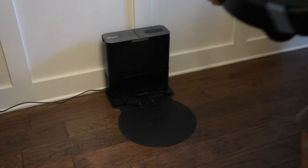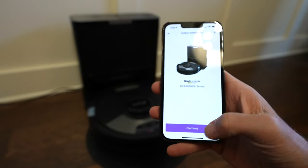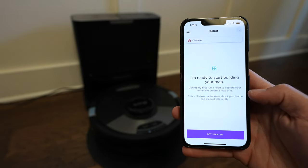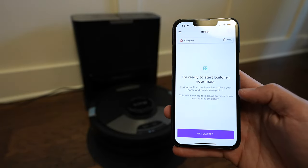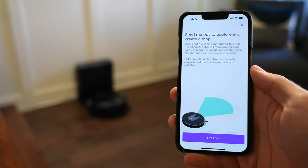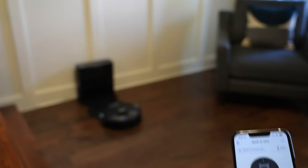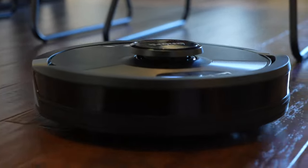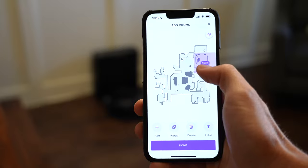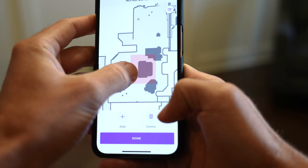We plug in the base, power up the Shark and dock it to charge, then launch the Shark Clean app, add a new robot, and follow their easy steps to add it to your home Wi-Fi. The next step is building out your map, which has one of my favorite features: explore mode. Instead of taking hours to fully clean your home just to build the initial map, the vacuum explores your home and maps it all out in a fraction of the time. After that explore run you can personalize the map by creating and naming rooms, adding no-go zones — areas you don't want the vacuum to enter — and then you're ready to clean.